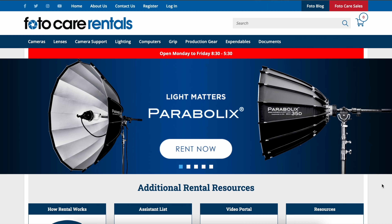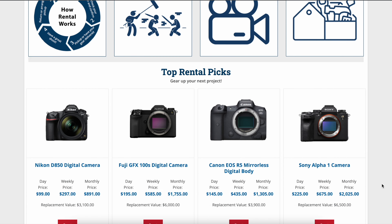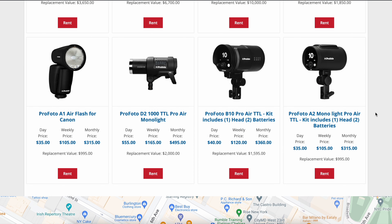I recently borrowed a GFX camera from PhotoCare here in New York City — you've seen them on the channel before, really good friends of mine. They're supporting this channel by allowing me to borrow some gear, so shout out to them. Information about them is down below — definitely go check them out if you're in New York City. They've got everything you can imagine, both digital and film.